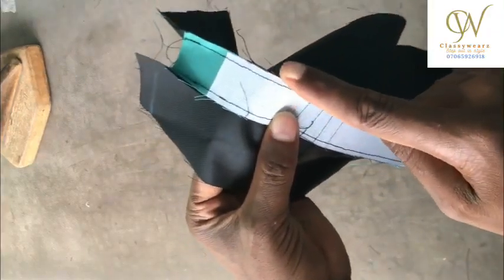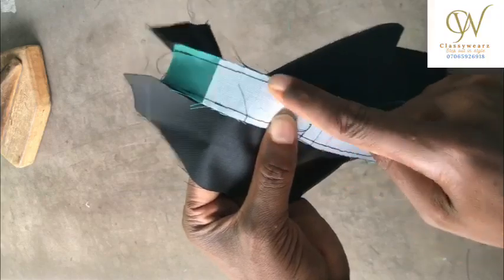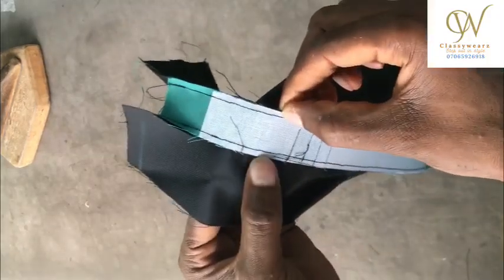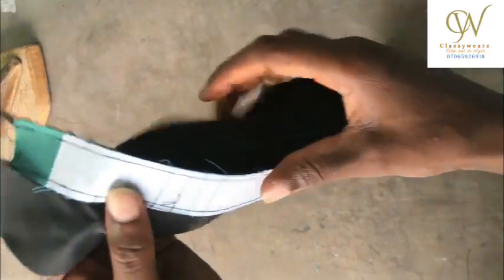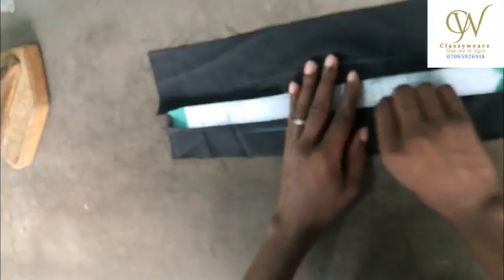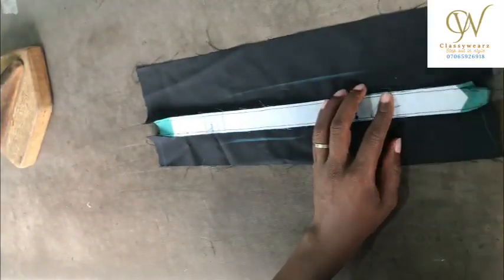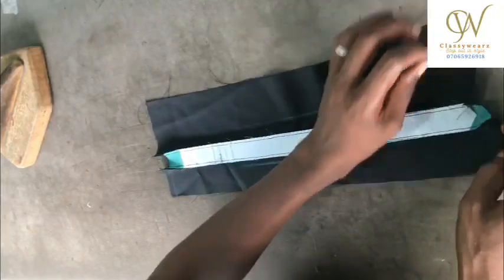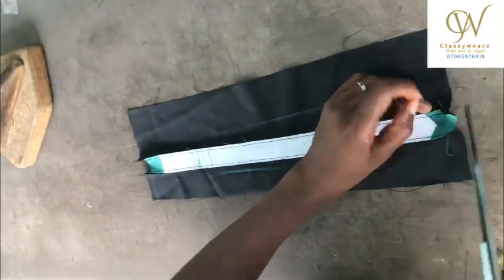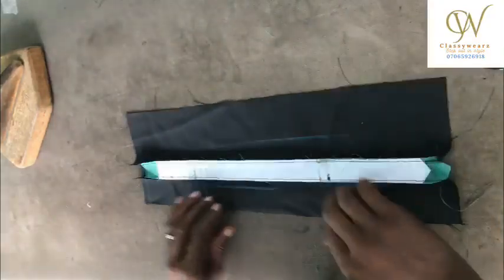We are done. As you can see the stitches — make sure that the two sides are equal. The stitches you make on this side should also be the same size as the other parts.